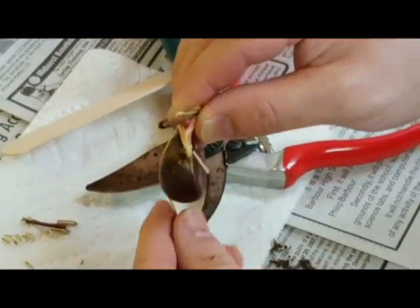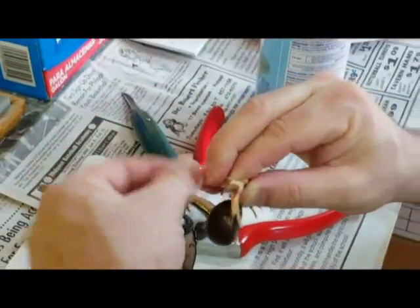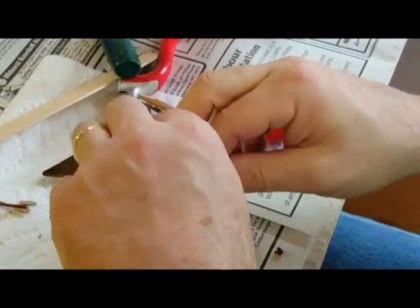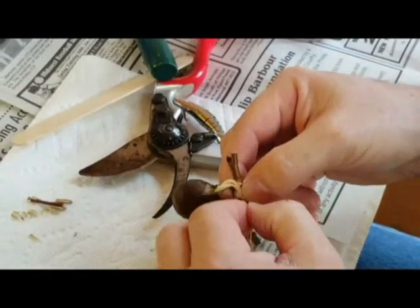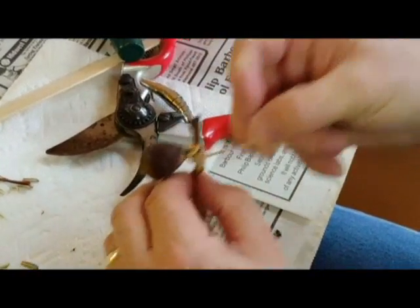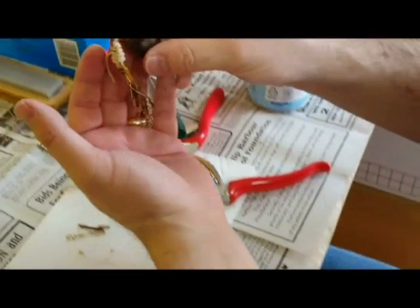I'm trying to push those roots back out of the way. And you have a second completed graft.